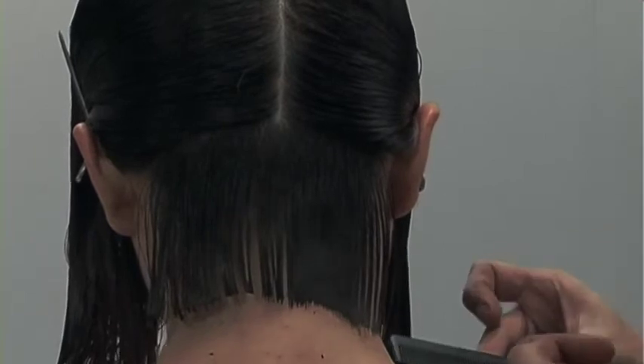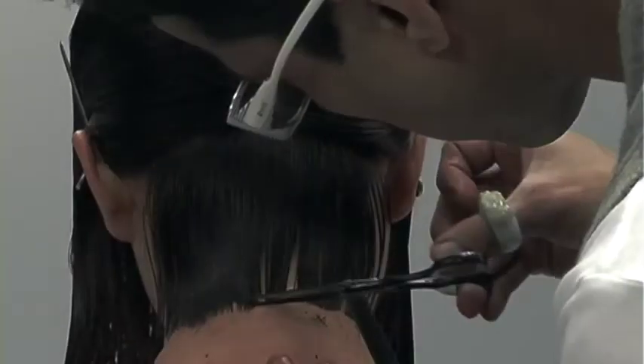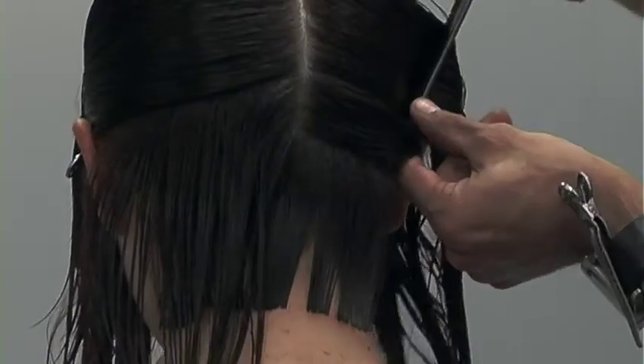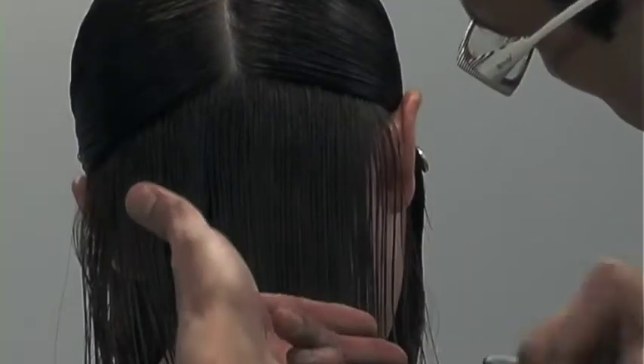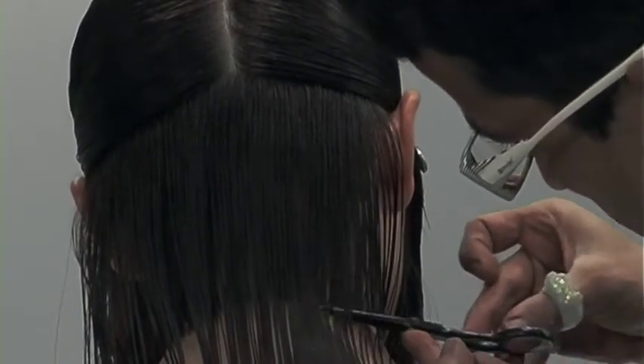Here I'll get into key tips that'll help you to cut your bobs with more excellence. First of all, you have to understand that cutting a zero degree line, in my opinion, is probably one of the most hardest techniques to nail — when you really understand that a zero degree line is like almost impossible to cut.